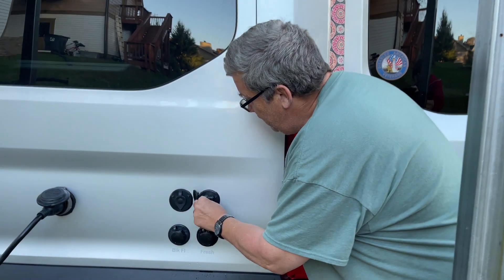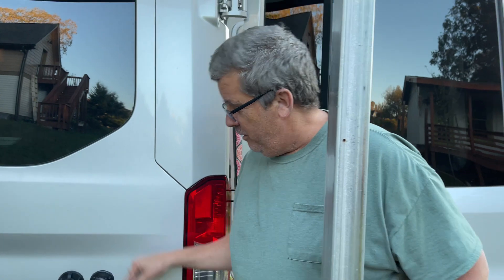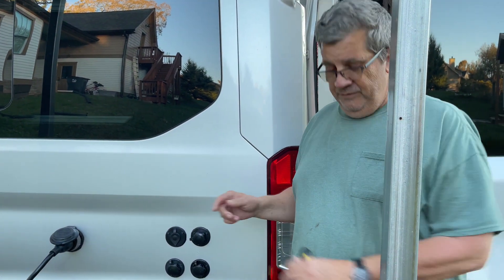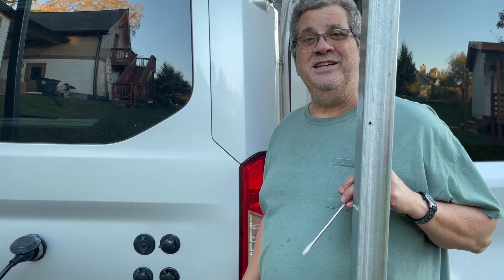Now I'm just going to put this back in here so I don't lose it — just goes there just like that. I'm going to get some fresh water and rinse all this off because I got some antifreeze on there. I just got through winterizing my van.